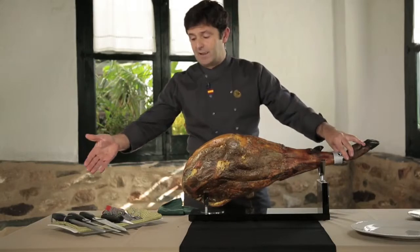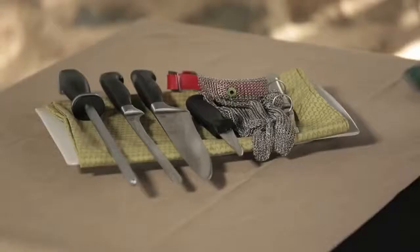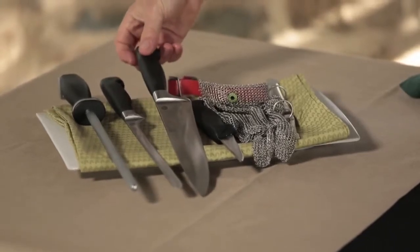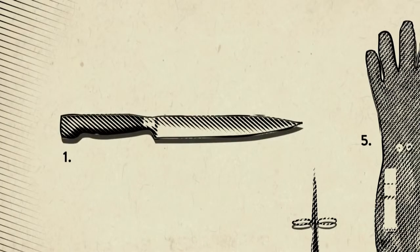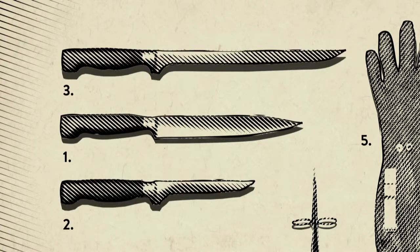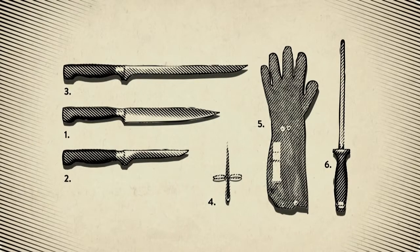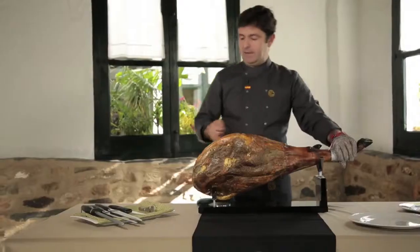In order to start carving, we will need different tools, which I consider to be a good carver's best friends. We need three knives: one for the rind, another small one to separate the bones, and the classic jamonero knife — a long, thin, bladed and flexible knife, in order to reach everywhere and optimize the product as much as possible.